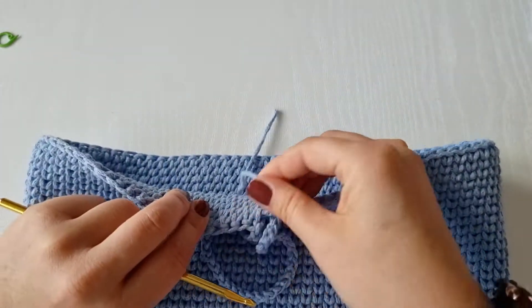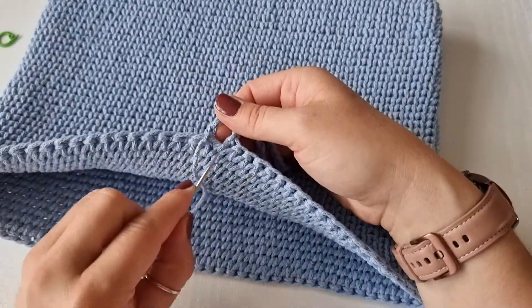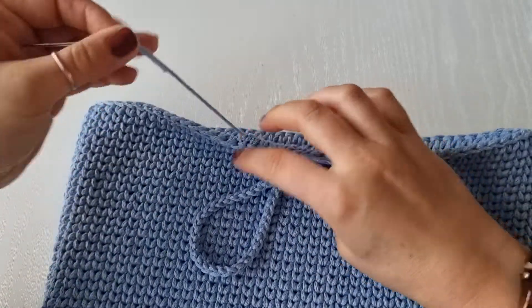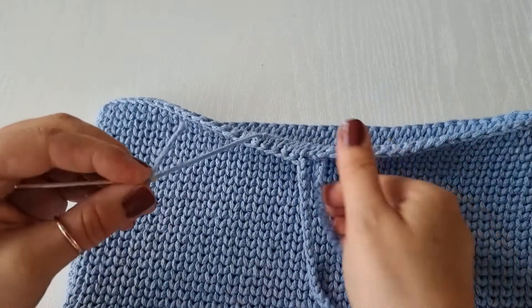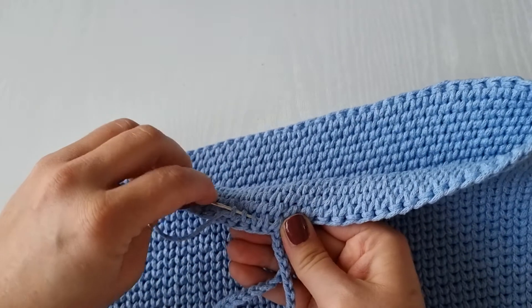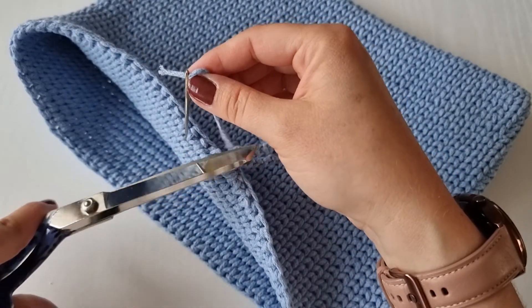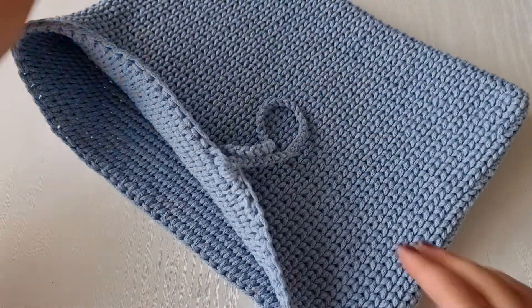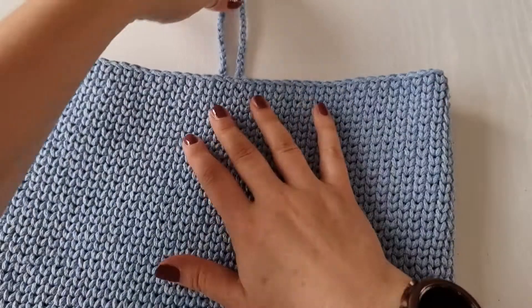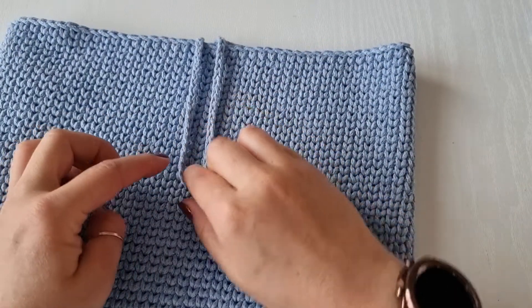Double-check the loop is secure, then hide the long yarn tail on the wrong side. Chain one more to secure it, then weave back through on the wrong side and make sure it's hidden properly so it won't come out later. The button will be sewn somewhere in the middle of the flap.